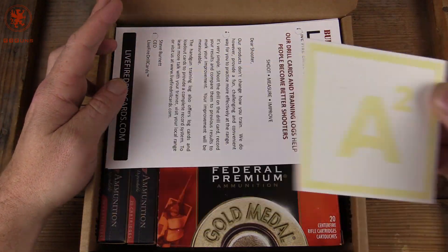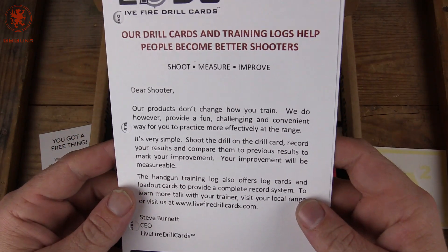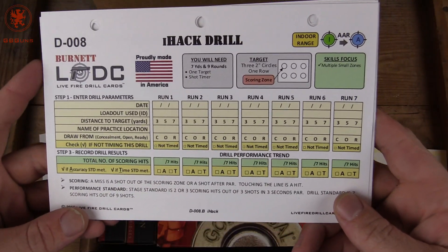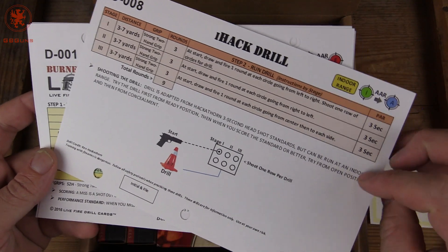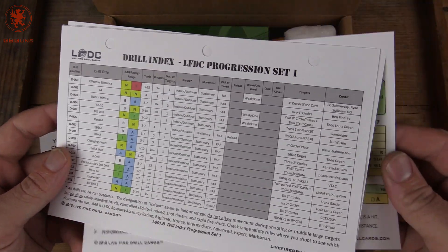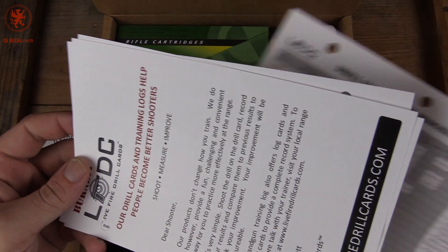So we have a decal — this must be the free thing. These are training logs and drill cards. That's kind of cool. Gives us something new to try out. We might try these out and maybe talk about them in an upcoming video. Interesting. Good stuff.